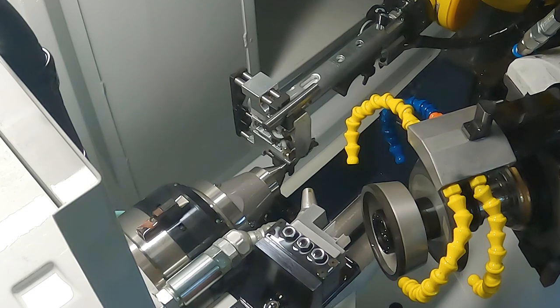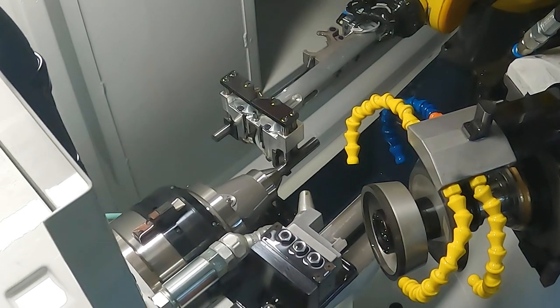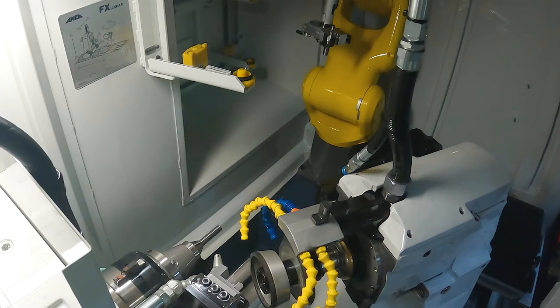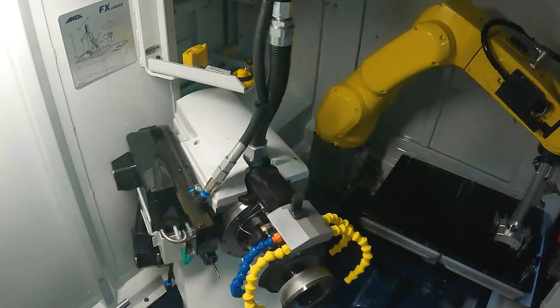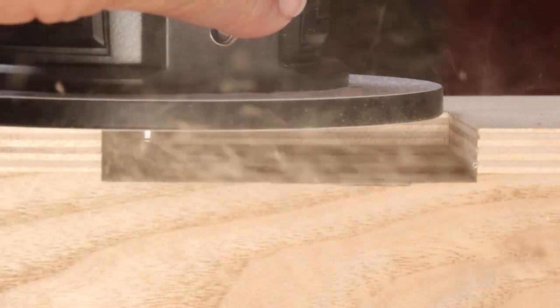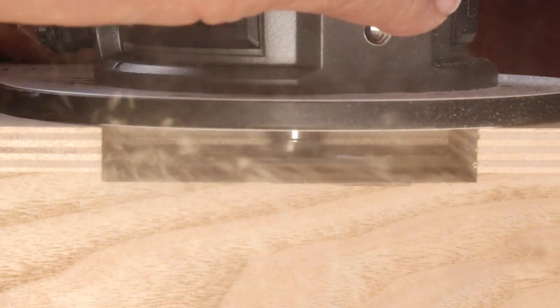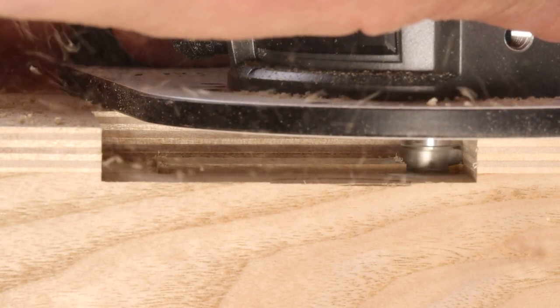We manufacture these bits right here in Strongsville, Ohio and sell them direct to the woodworker. No middleman markups and no ocean voyages, just great bits at a great price. Ultrashear hybrid design shallow pattern bits — exceptional cut quality for your dado cleanup, hardware mortising, and other shallow pattern work.